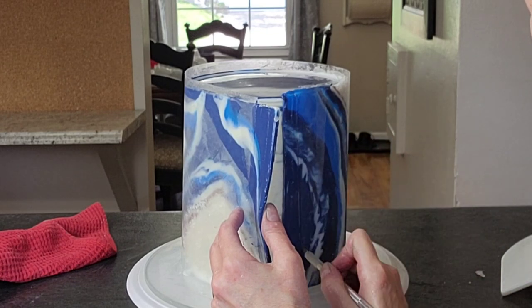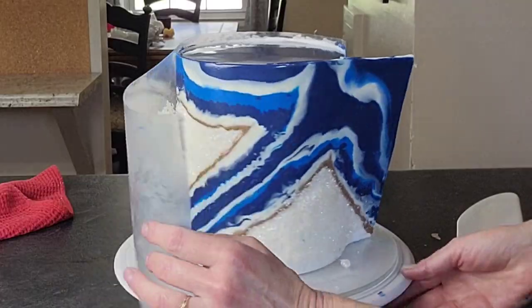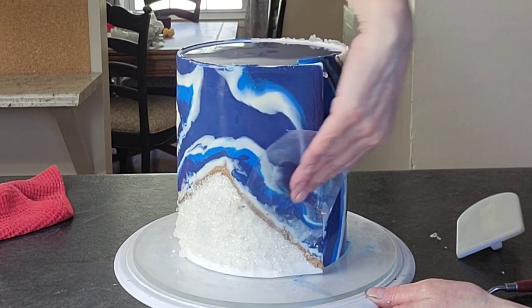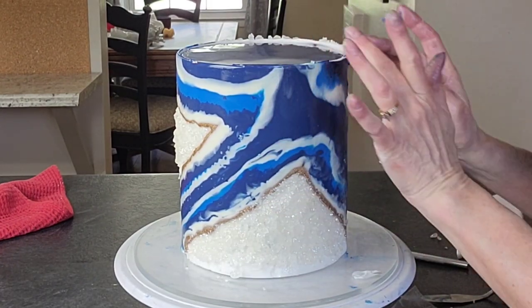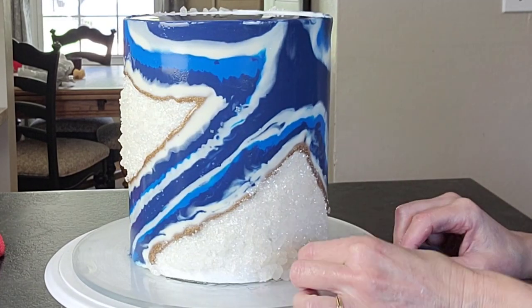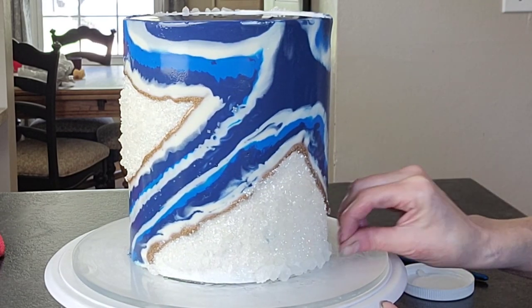And just wrap it around your cake and make sure that you push out all the air bubbles and remove your acetate. Now, if you need to redirect, cut a small piece of acetate, add some more shortening to it, and that way you can kind of manipulate it a little bit. But you want to move fairly quickly with this because as it comes to room temperature, if you touch it, it does become a little bit more gummy. If you don't touch it, it's fine.